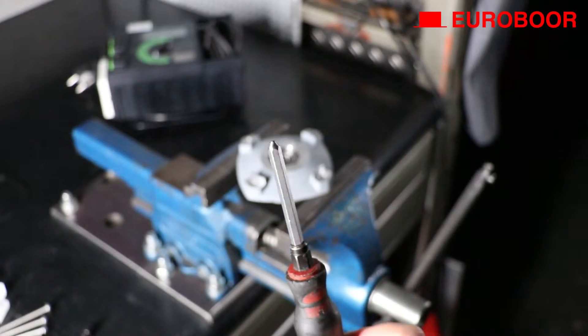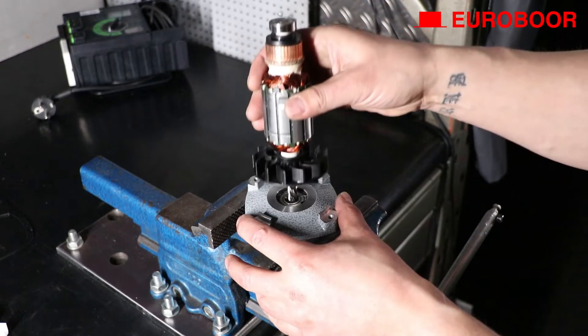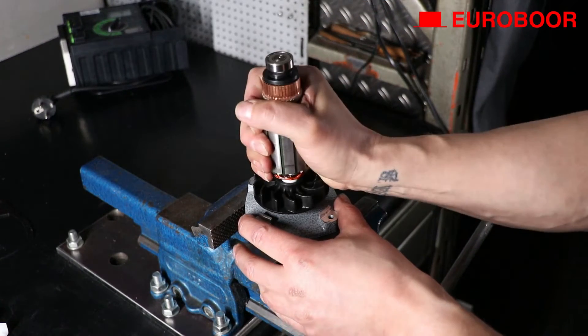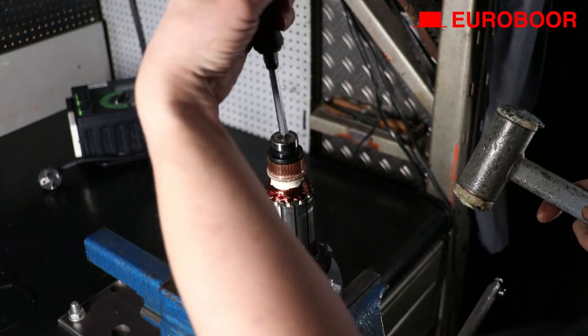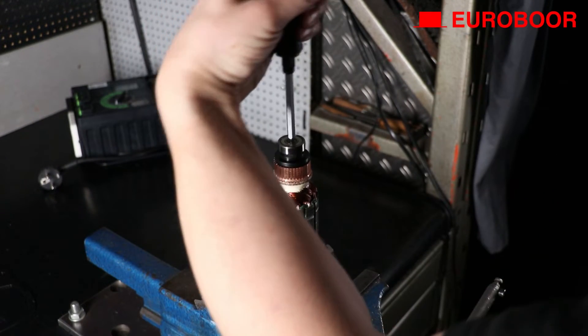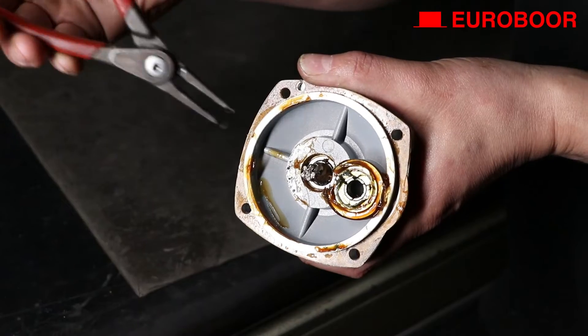For the next step you need an awl or a similar pointy tool. Place the new armature as demonstrated in the video into the inner gear plate, and tap it in the center with the awl until it's stuck. Now replace the circlip.